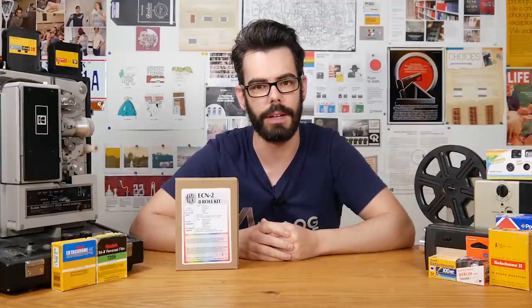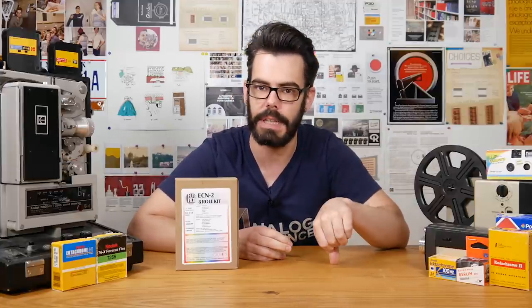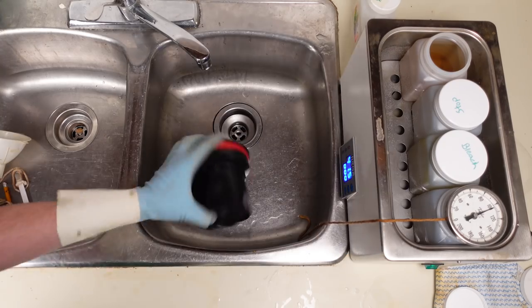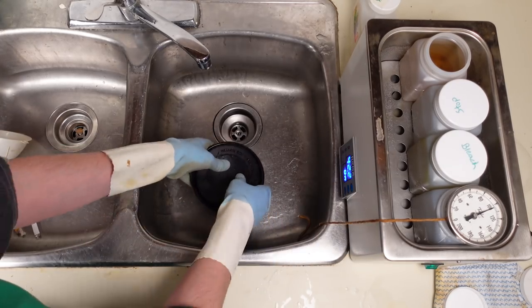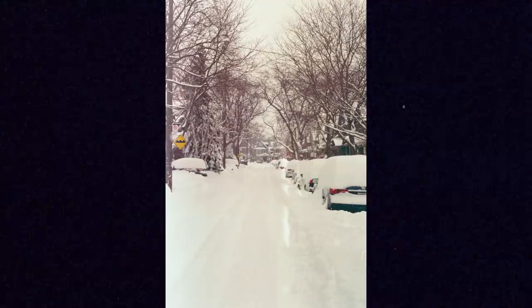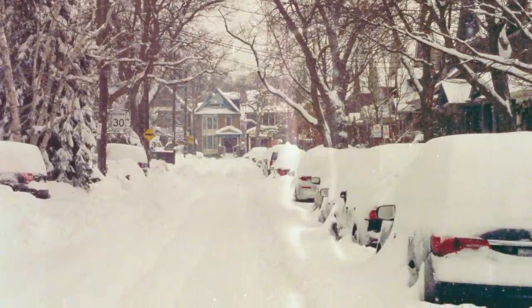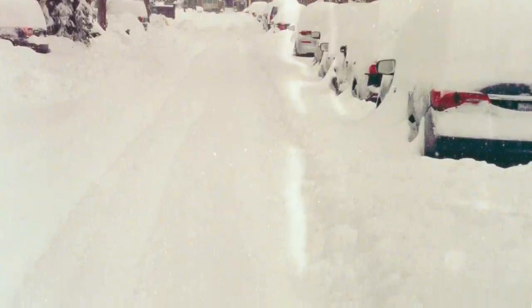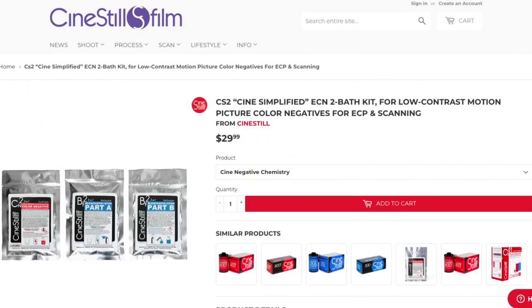For clarification, Remjet only exists on the Vision 3 color cinema film stocks from Kodak — so that's 50D, 200T, 250D, and 500T. It isn't something you encounter on the black and white Kodak XX stock or Ektachrome in its motion picture format. The pre-bath rinse in this kit works really well and most of my stuff came out without issue. It is still important to wipe the film down before the final stabilizing bath though, because a bit of that Remjet backing does still remain. It shows up when you scan your film and it's just a lot to edit out, so better to try and physically remove it. If you're careful you can re-wash your negative and try to remove some of that backing if you missed it initially, but take care of your negatives because they can scratch easily. I'll find some homemade pre-bath options and link to those below in the description, as well as links to other ECN kits.